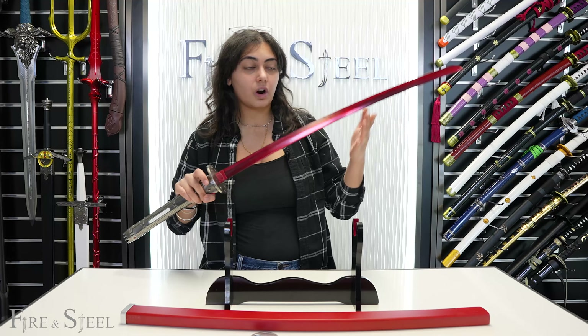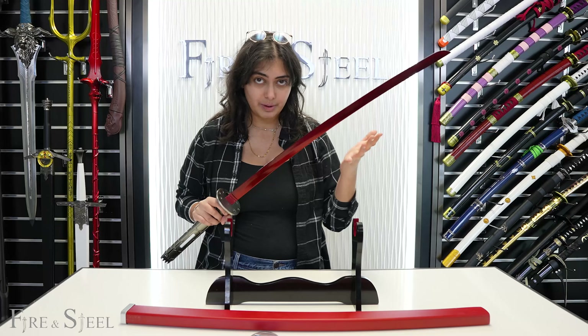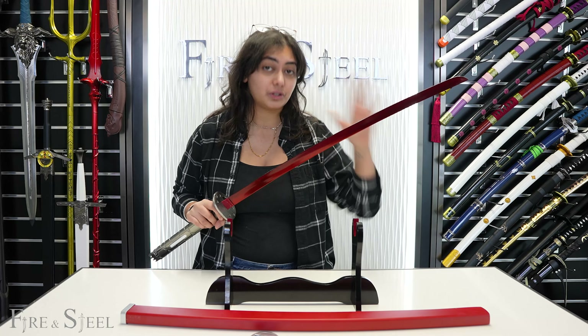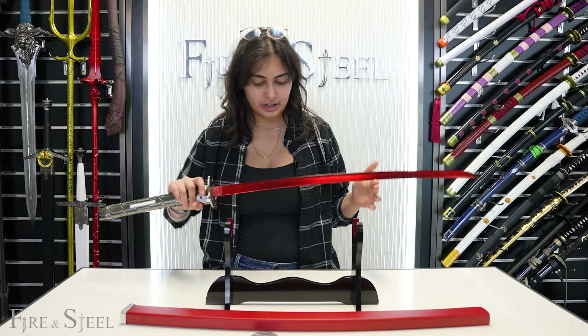Probably not. So the sword is carbon steel, meaning that it is not sharp — so it's not high carbon steel. This is our dull version of it. Just because I say that a sword is dull, it's still made out of metal, it's still pointy, so you should still always be careful with it. But obviously it's not as sharp as a high carbon steel sword.